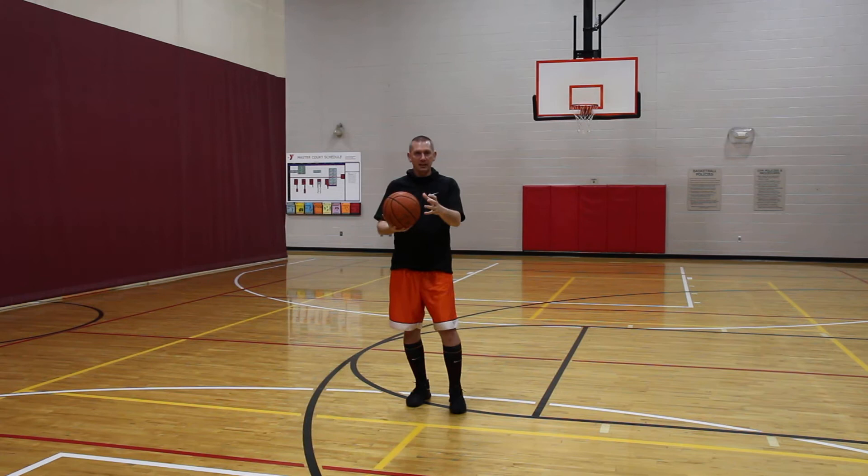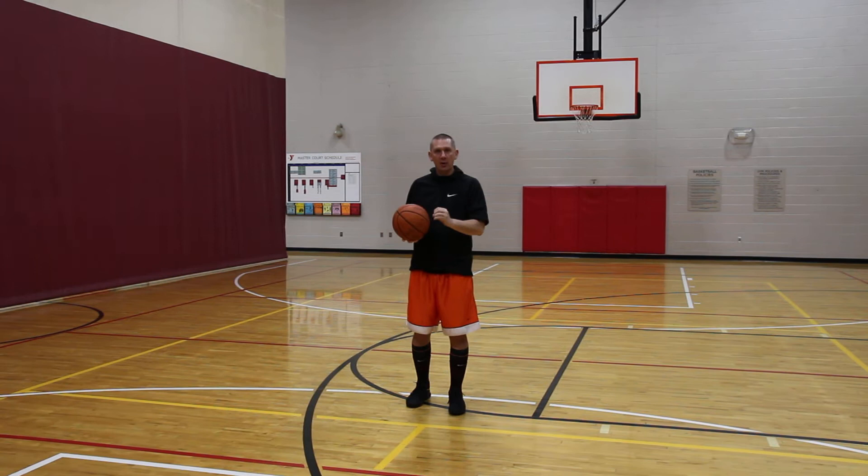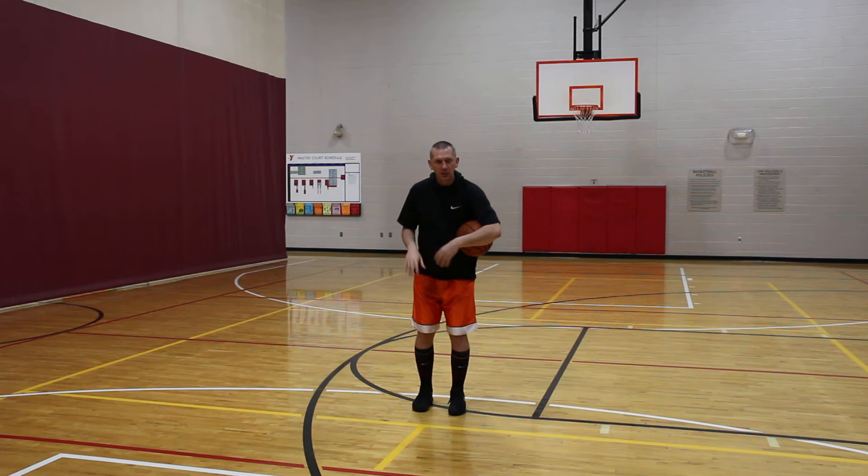Coach Troy, The Shooting Coach. What we want to work on now is we want to work on your capacity to see the ball into your hands. As a shooter, whether we're moving without the ball or we have the ball in our hands, we want to work on picking that ball up.